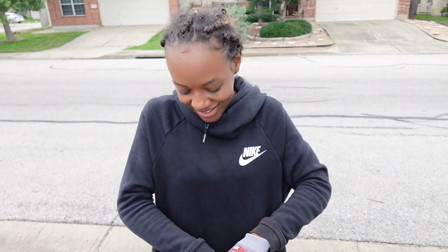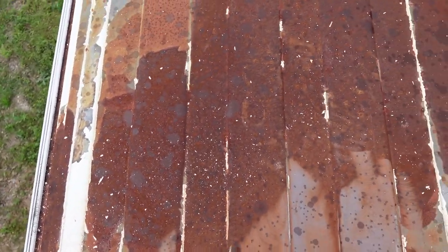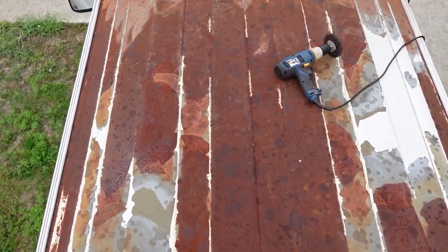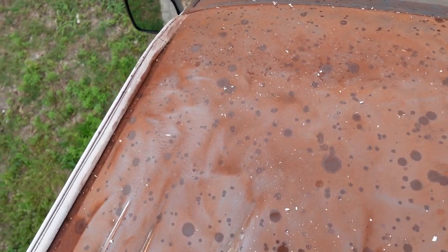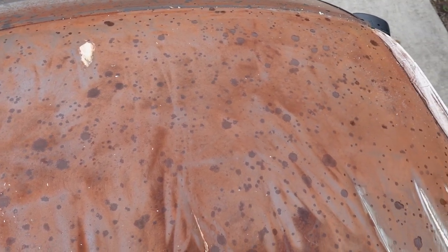Got my gloves, so I'm gonna climb back up here and show y'all what it's looking like real quick before it starts pouring down on me. It's gonna be a two or three day process. Okay, a lot less rust up here — I haven't done the middle yet, and I've done up here. It's starting to rain y'all, so I'm gonna go ahead and get down and unplug the drill. I guess we'll just pick this up tomorrow — it's not thundering, so we're okay. Bye y'all, let me wrap this up.